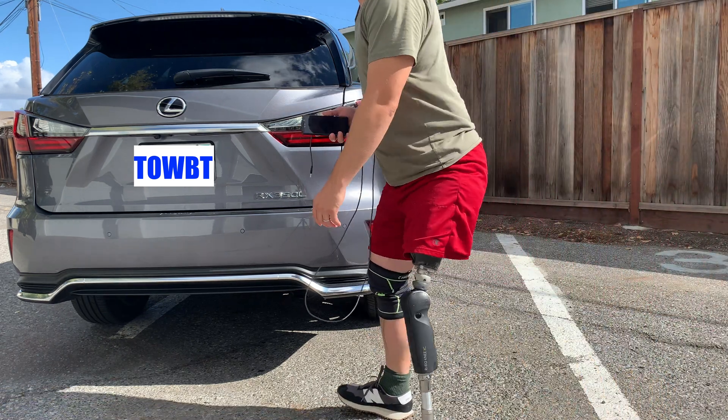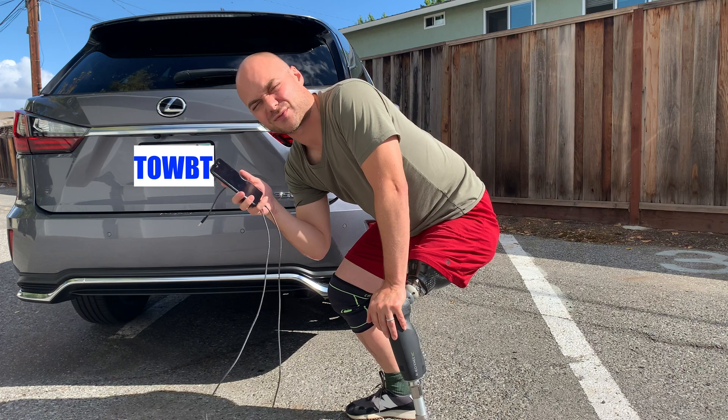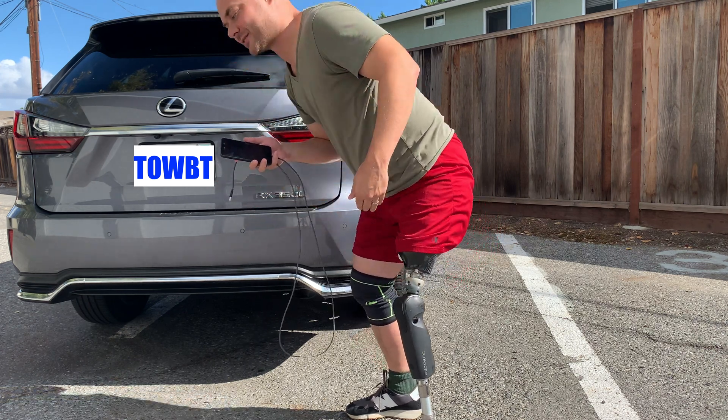Today I'm gonna be introducing y'all the ToeBoot, why it's important, and how you install it on your phone. So come on, let's get going.